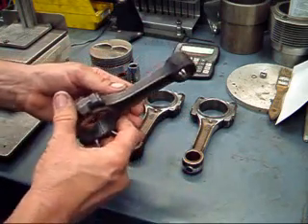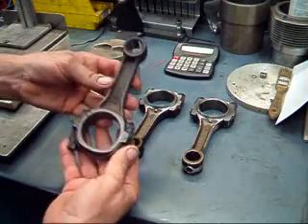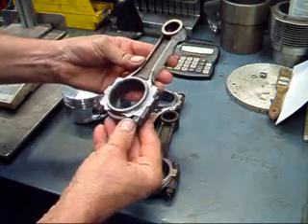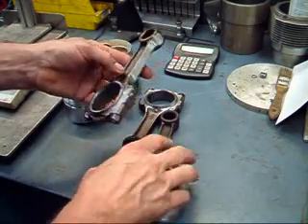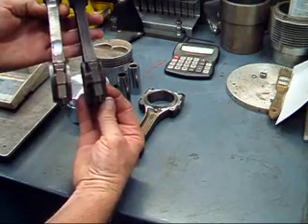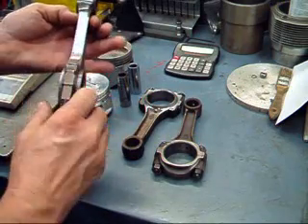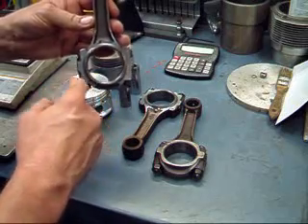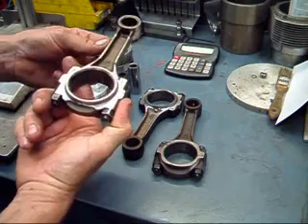The connecting rods are a forged rod right from the factory, and it's a nice piece — a little heavy though. This is what a stock rod looks like, and this is a modified rod that I've done to reduce weight and to make the rod a little stronger as well. If you take a look, you can see how I've modified the side of the connecting rod to reduce the weight, and I've also started polishing on the beams. Eventually, what will happen to this rod to finish it off is the big end will be resized, new pin bushings will be put in the top, and then the rods will be shot peened before they're reconditioned any further.